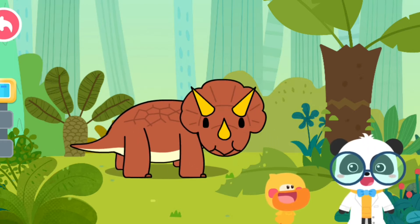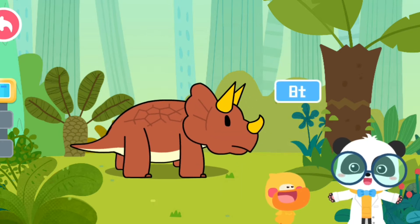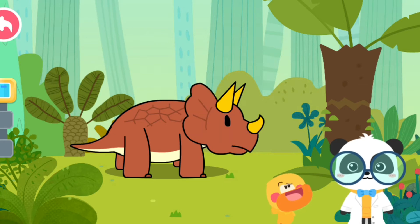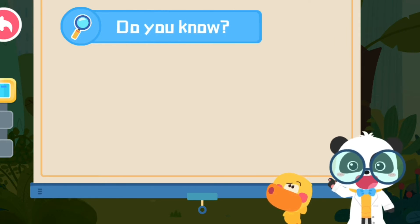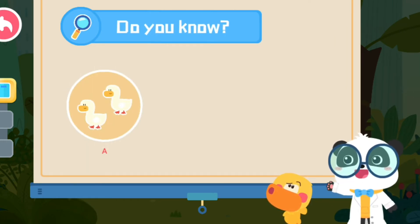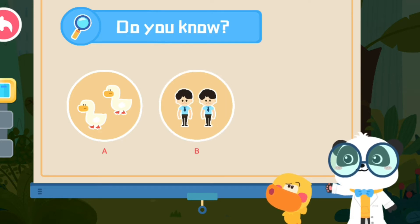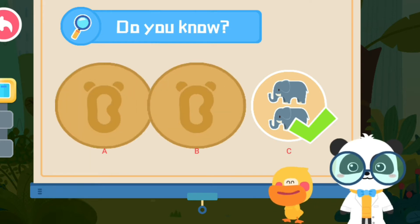Triceratops is a large herbivorous dinosaur. It could weigh eight tons! Do you know what is as heavy as an eight-ton Triceratops? A: Two ducks. B: Two adults. C: Two elephants. That's right, Quacky! You are right!